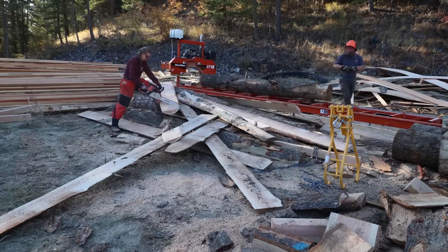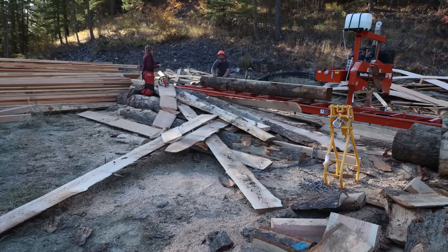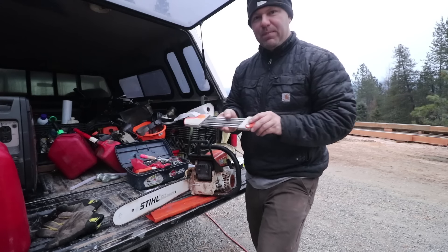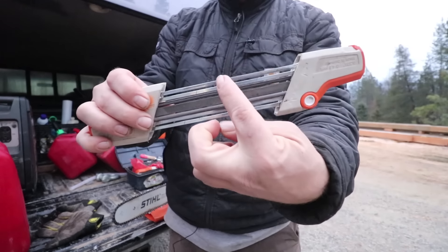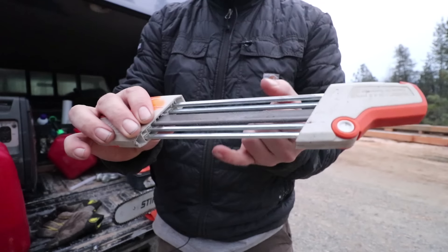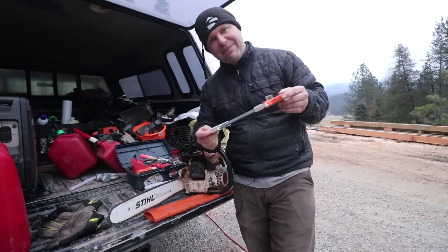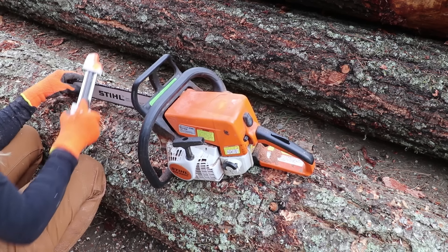It seemed like early on we had a brand new chain and the saw cut fantastic and everybody was getting a ton of work done, and then pretty quickly the performance of the chain dropped off. We purchased the Stihl easy sharpener — it has a guide on the front and the back that allows it to use the teeth as guides, and it also has a raker file built in that automatically sets the depth of your rakers. I had everybody using this sharpener and yet the saw progressively cut worse and worse.